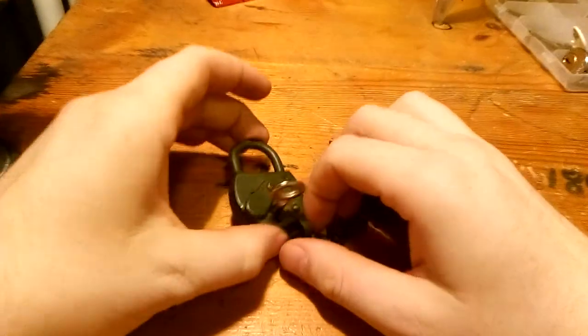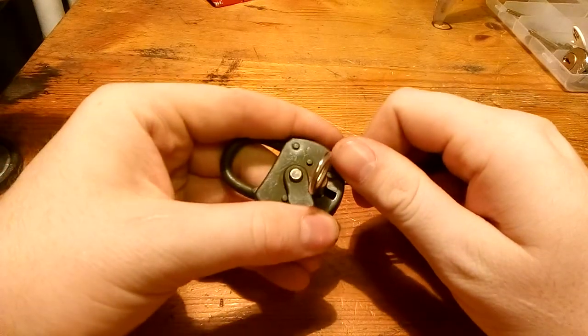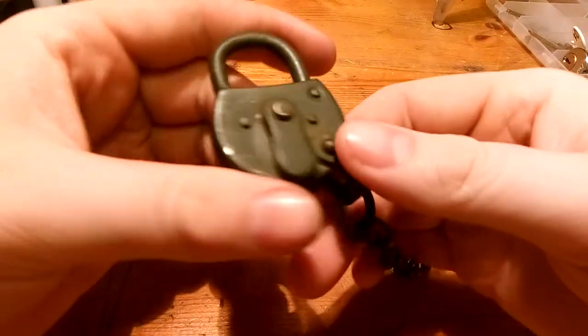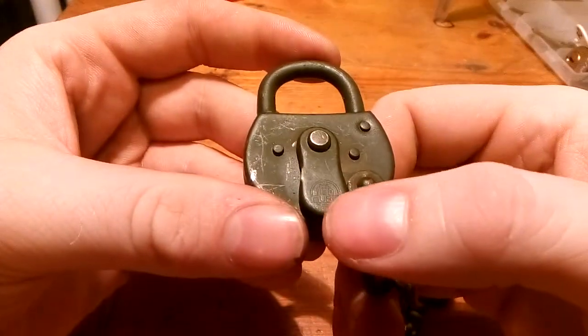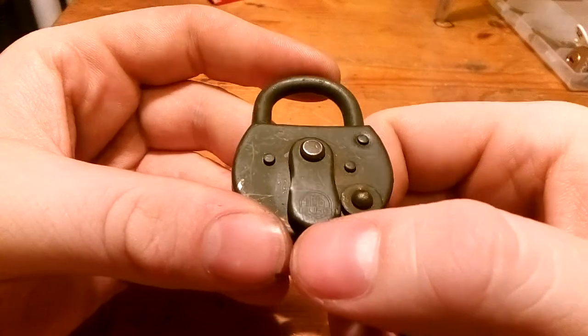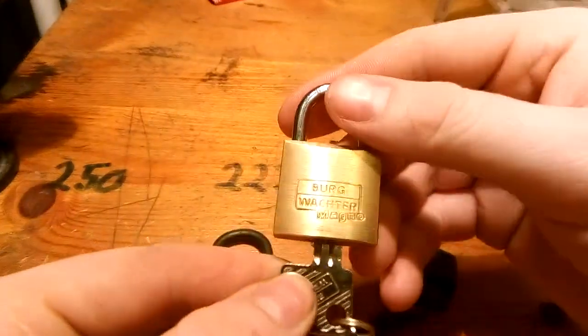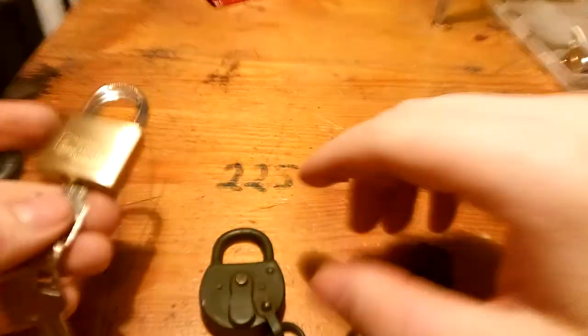Hey again guys. I showed you that I got this one earlier today, and now I have looked around on it. I don't know if you guys can see it, but there is a little bit of a brand there and it says Berk, like in the same way that Berk Vector is spelled, just without Vector of course.